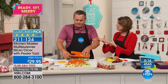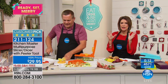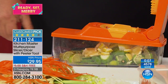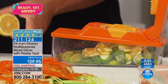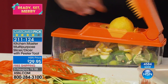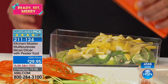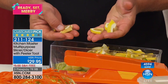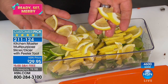Even the tough citrus rinds — this becomes so fast, so effortless, and you get an even better result than if you tried to do it by hand. Here's a tip: if you cut it first in half and place it over the top, then press instead of doing the whole lemon or lime, now you get little wedges — perfect for your infused waters, for garnishing drinks, or even a fruit salad.